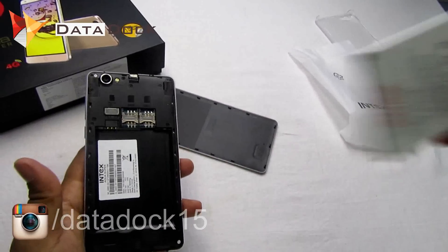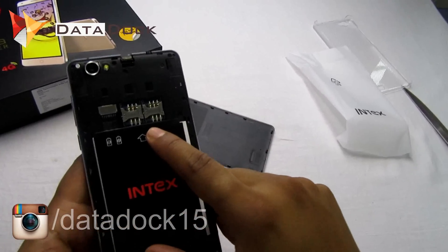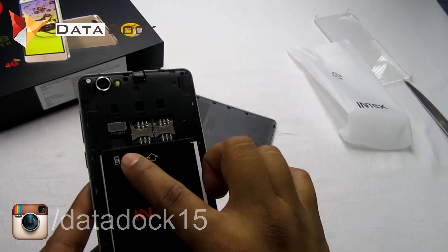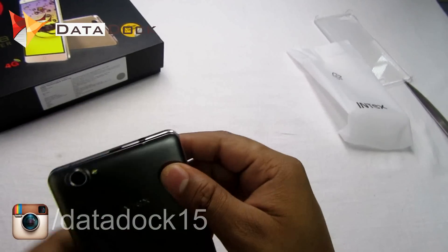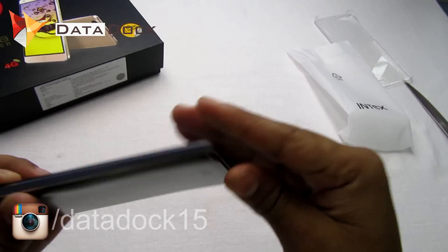Let me quickly pop in the battery. There are two micro SIM card trays — both SIM cards can run 4G SIMs — SIM 1, SIM 2, and a micro SD card slot which can expand up to 128GB, which is quite a good thing. You have to put it back properly.